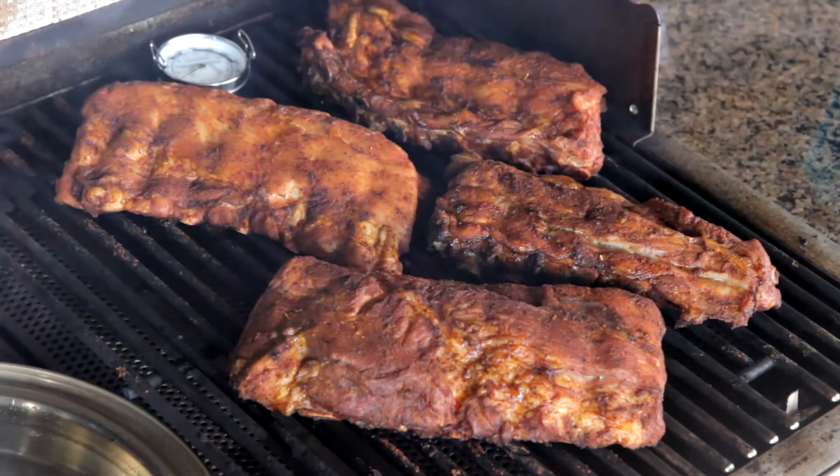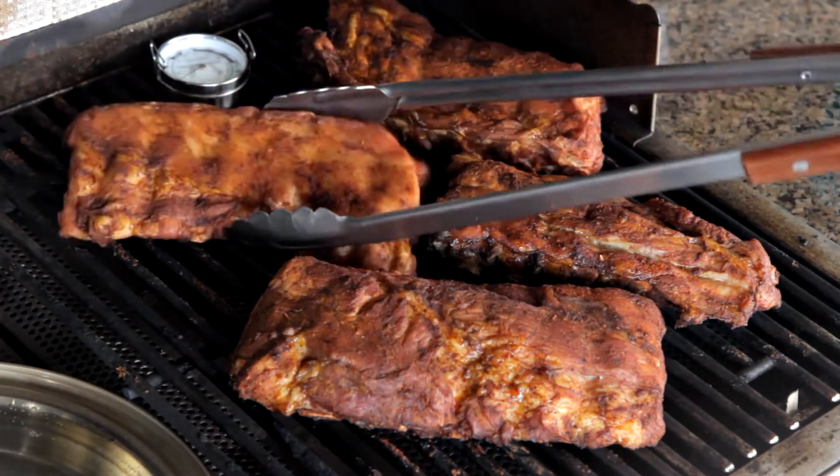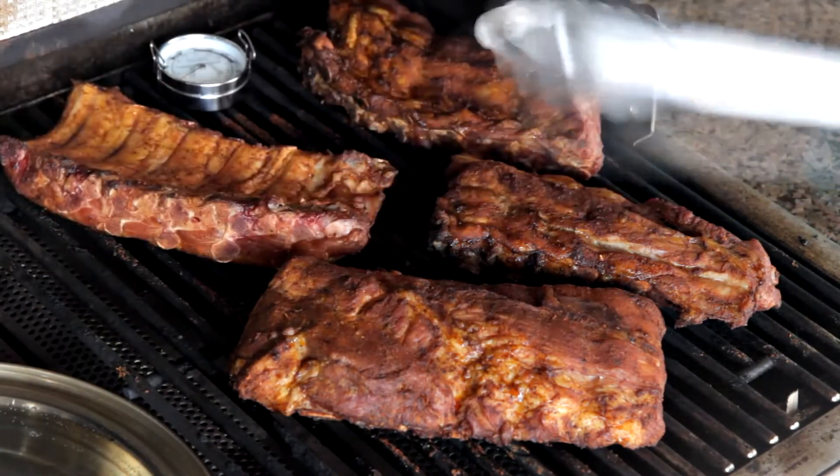Check your water pan and refill if necessary. Turn the rib racks over so they're bone side up, close the lid, and cook for another 45 minutes.